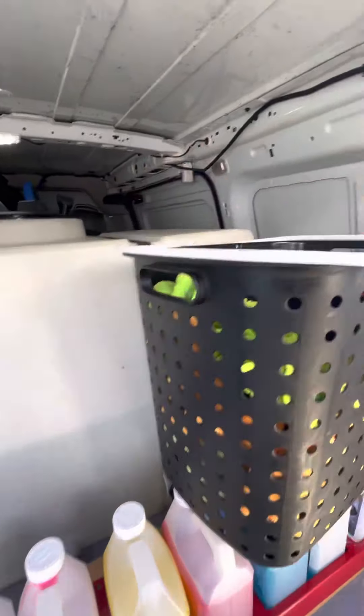Down here I have my little step stool to get up on people's cars. I also have this — I bought it from Dick's Sporting Goods — I love to use it when I clean the wheels: plop it down, sit on it, and call it a day. It's also my tent.